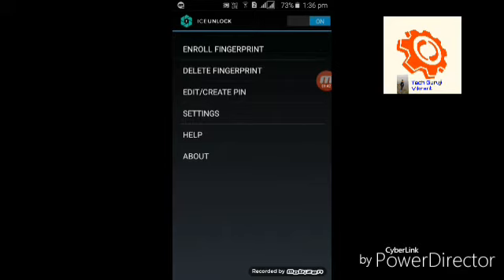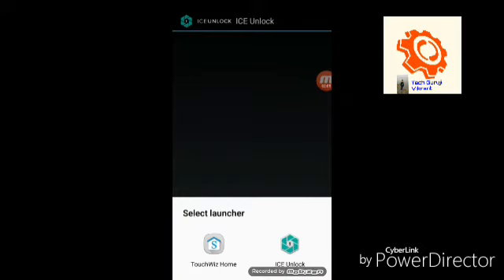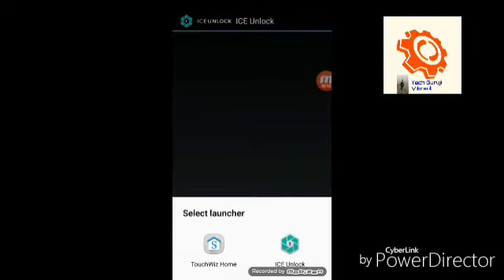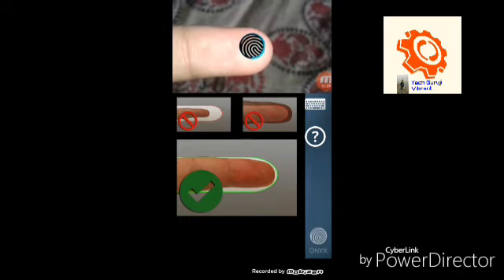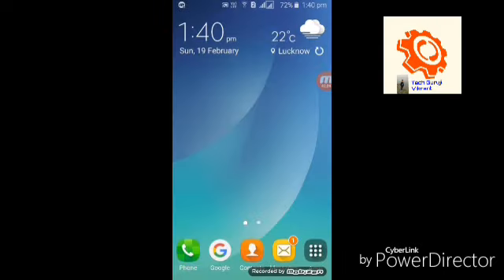If you are unable to set it as the default launcher, simply lock your screen using the lock button. When you unlock, you will find the prompt. Click OK and set the default home screen to ICE Unlock — always. Click on ICE Unlock, and it will verify your finger. This is the last step, and once it is verified successfully, you are done.